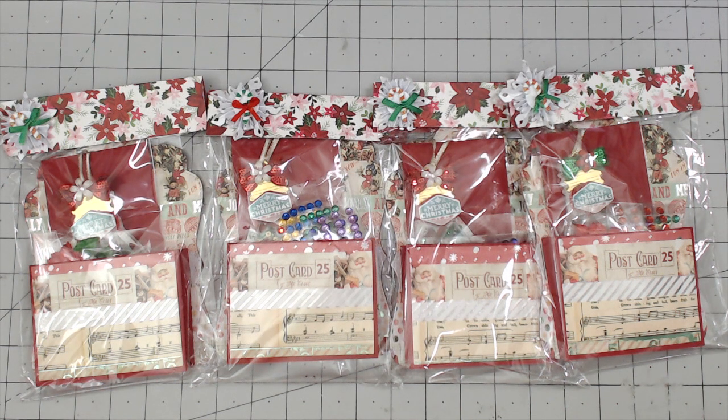Hey everybody, it's Tamika. I am here with group number four in the Christmas winter themed shape tag swap for 2020. If you have not checked out groups one, one and a half, two, and three, please do so to support these ladies. I will have the links to those videos down below in the description box.